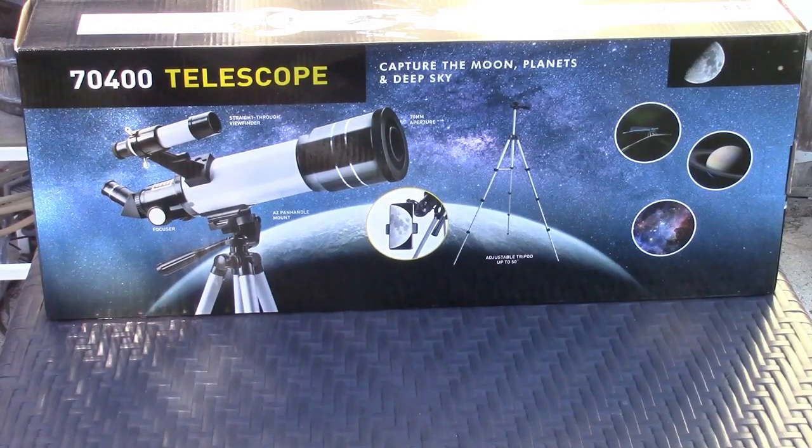This is the FOCUS astronomical telescope. Let's take it out of the box.